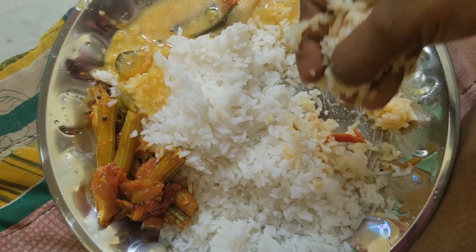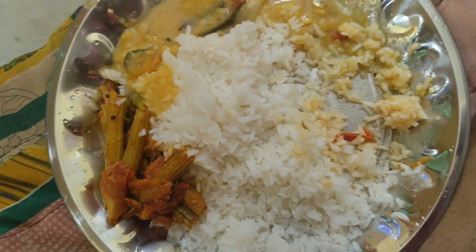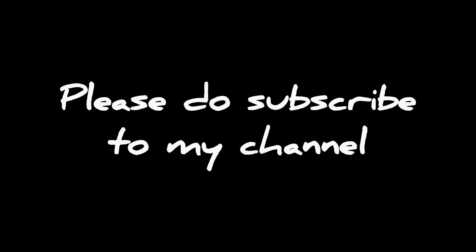Thank you guys. Thank you for watching this video. Please do like, share and subscribe to my channel, Tasty Trails.